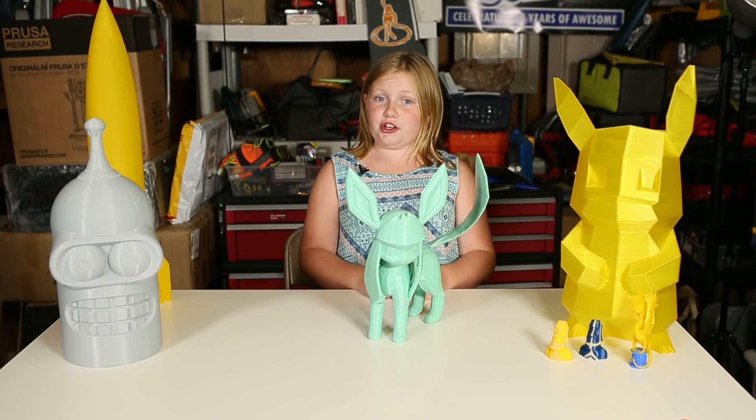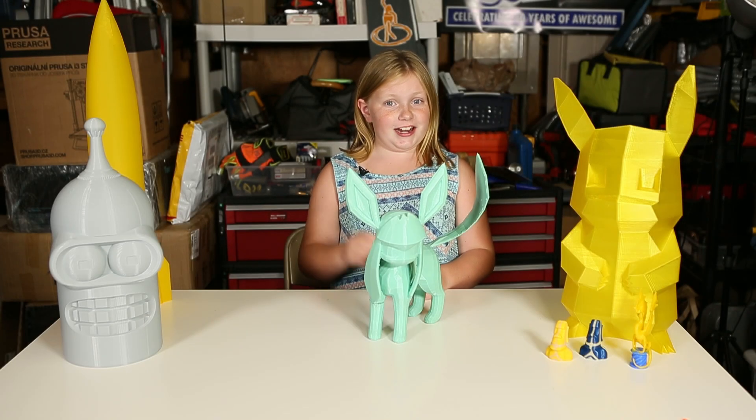Hi, my name is Riley and I'm going to show you how to fix a broken print. Ready? Go!